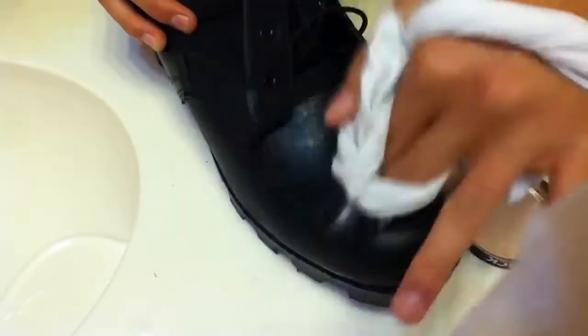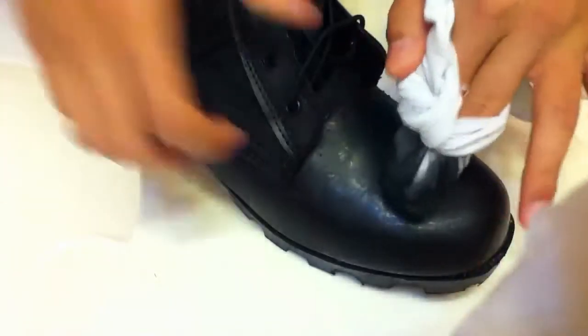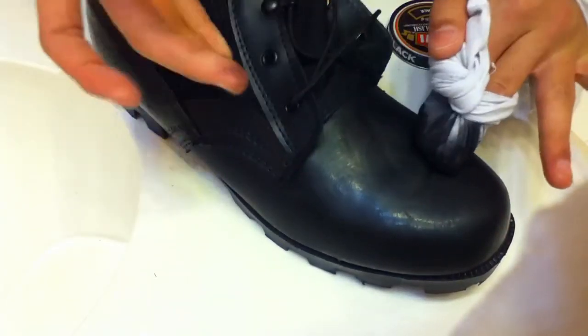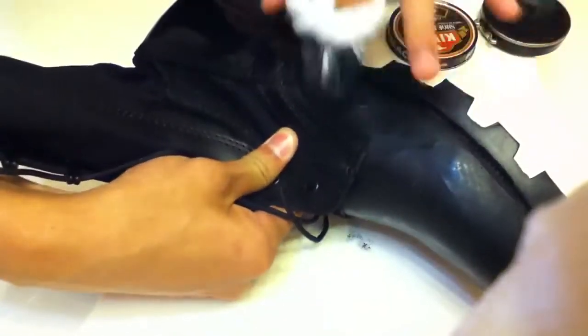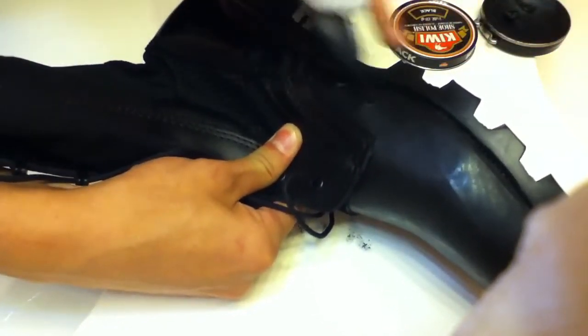And it will start shining again. Make sure you do the edges right here, and then do the top. Make sure you lift this right here so you can get in between here and stuff. Just keep shining — keep doing this, it'll start to shine. This is a military way of doing it.